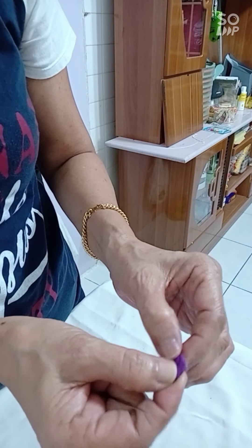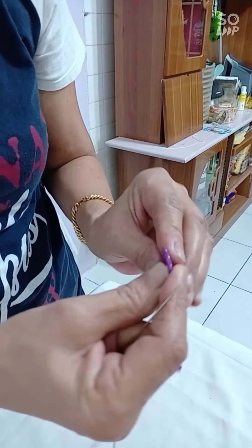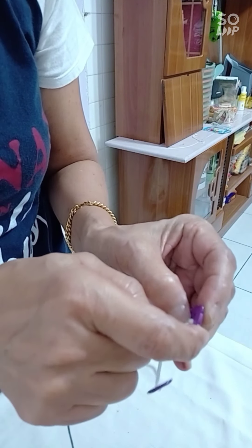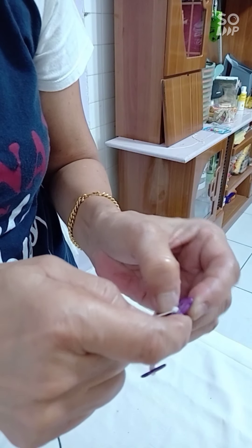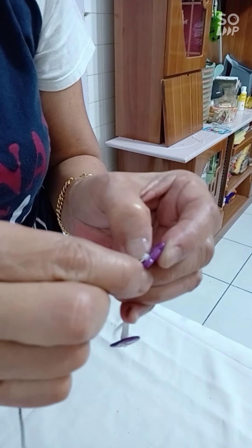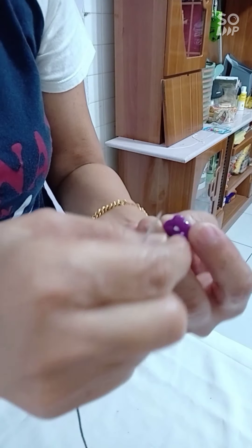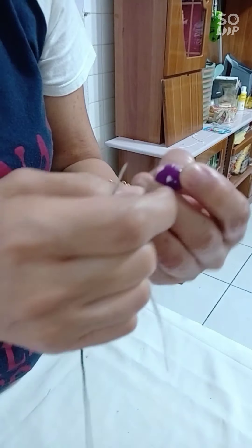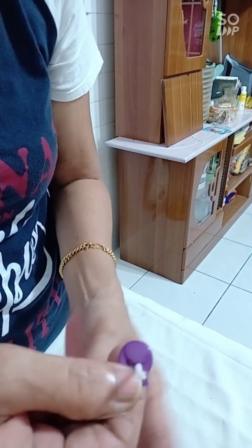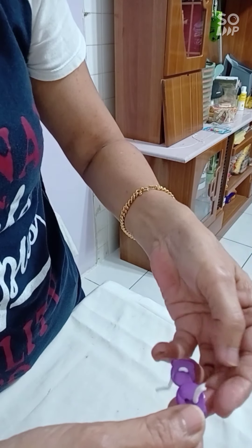From underneath, get the strip and the loop, and push the string through the hole. The string this time must go from underneath, not from the top. Then pull it up — you see it must go this way.